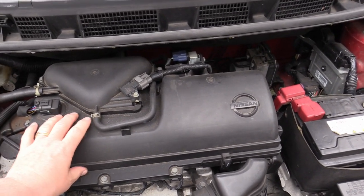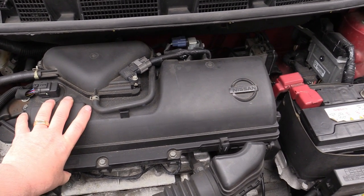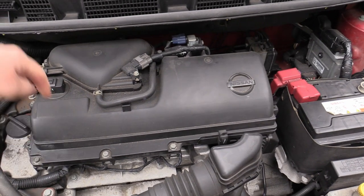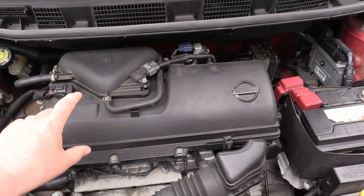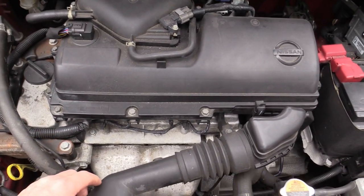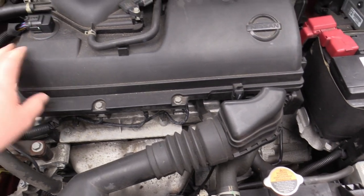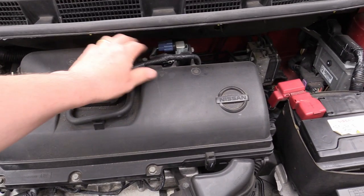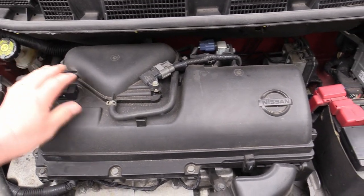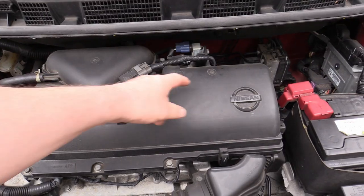The spark plugs necessitate you having to take all this off, so it is a bit of a faff, because the spark plugs are in the top of the engine with long plug extenders on. First thing we've got to do is remove all the bolts around the outside that hold this thing on. You also need to unclip a few things, like here and here, so we can get this out the way and then do each of the spark plugs.